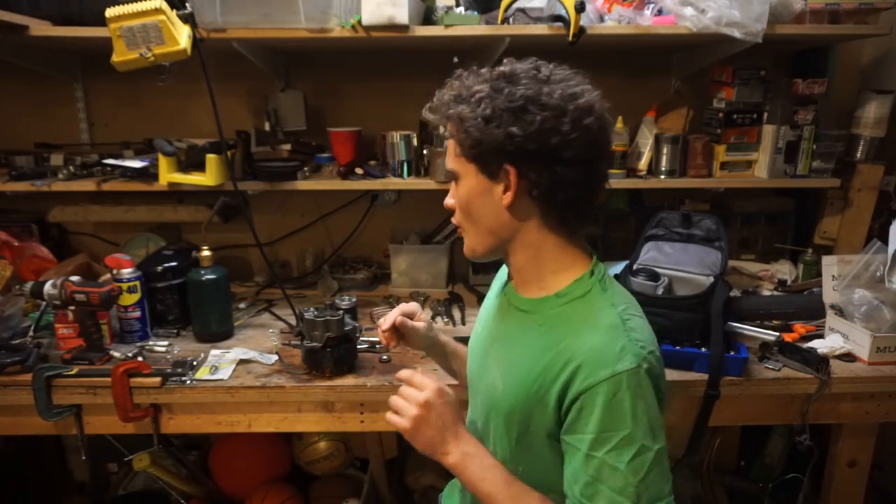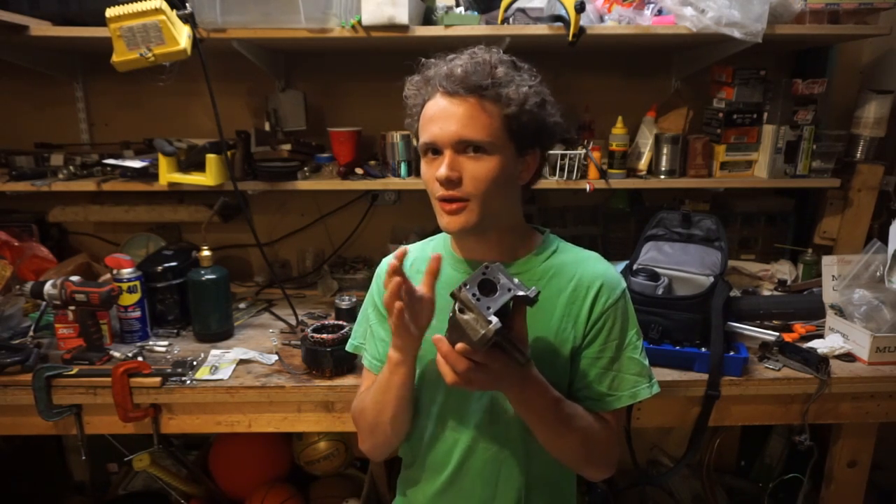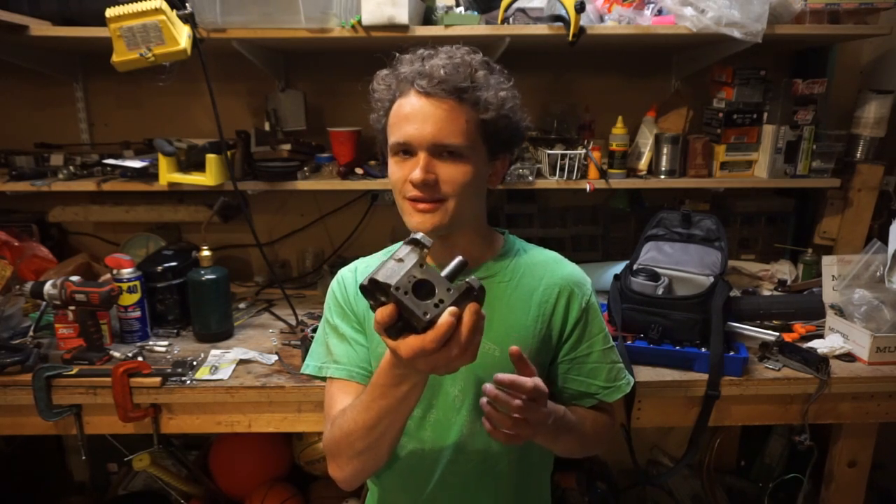Welcome to part two of the Infernal Combustion Engine build series, where we take this old refrigeration compressor and turn it into an internal combustion engine. I don't know if this is going to work yet, but I'm pretty sure it's going to work because I built one out of copper pipe and JB Weld piston and that works pretty good. So I can't see why this isn't going to work.